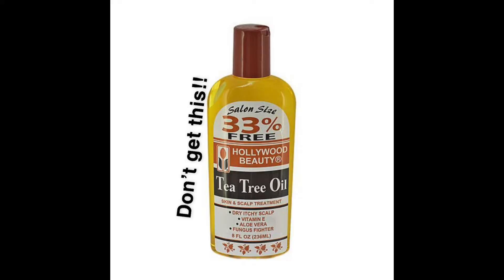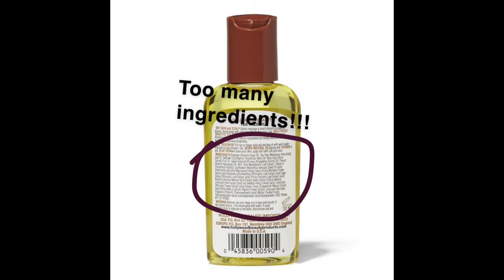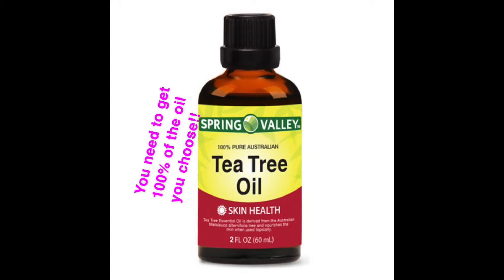Use things from the earth — things with only one ingredient. If you get avocado oil, the ingredients should just say 'avocado oil.' If you see anything else, don't buy it. At the beauty supply store, when you pick up that orange carrot oil with like 50,000 ingredients — don't get that. Go get the original thing. Yes, it's a little more pricey, but you want healthy hair or nah?